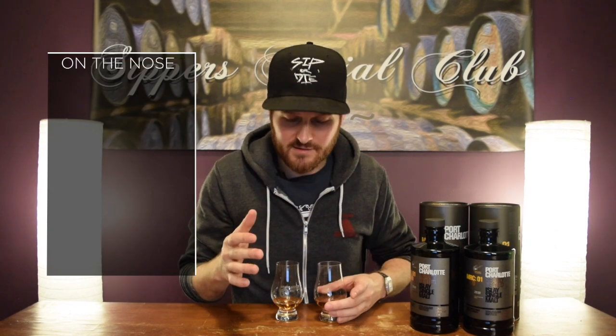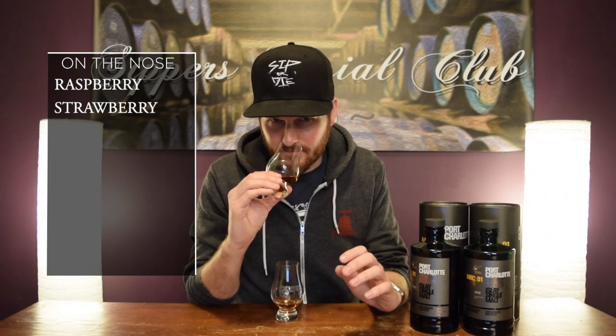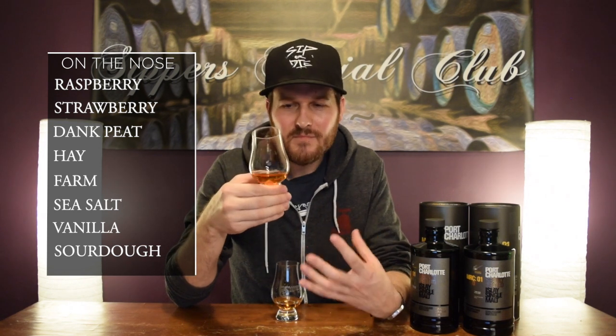This one, you get some red fruits — like raspberry, strawberry almost, but like dirty raspberry, dirty strawberry notes. You get that dank style peat. You get a little bit of that hay kind of note, almost like those farm notes, but more subtle here — not as much for sure. You get a lot of sea salt, salt water, ocean spray kind of air in this one. You get some vanilla, maybe like a sourdough kind of breadiness note too. Crazy, crazy whiskey, lots of complexity. I love it.